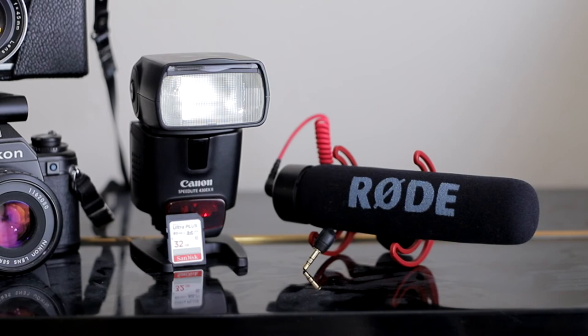Photographers also use many other accessories when capturing photographs. Here we see a flash, which is used to illuminate the scene. A microphone, used to record audio. And an SD card, which stores images and video files for later editing.